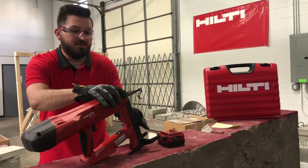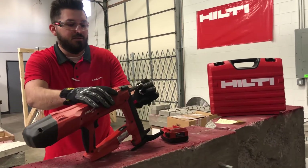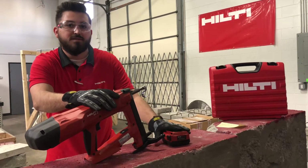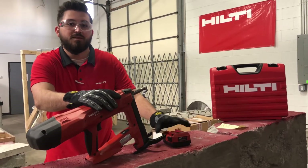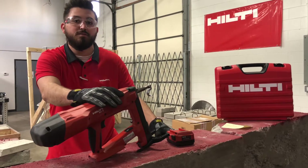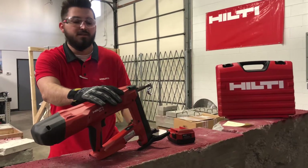One of the cool things about this tool is that it is powered off of a 22-volt battery, whether it's going to be a 2.6, 4.0, or an 8.0. That's going to limit your range on how many nails you can shoot, whether that's 400 all the way up to 800.